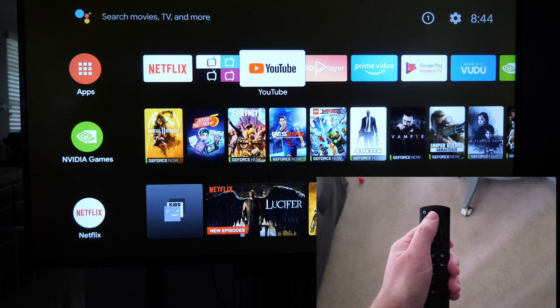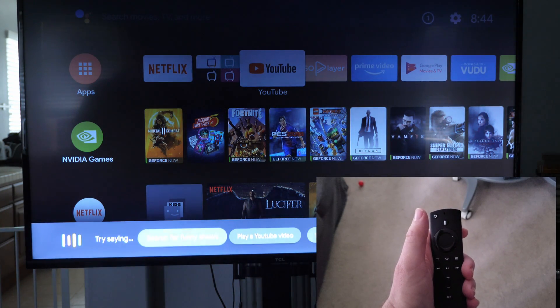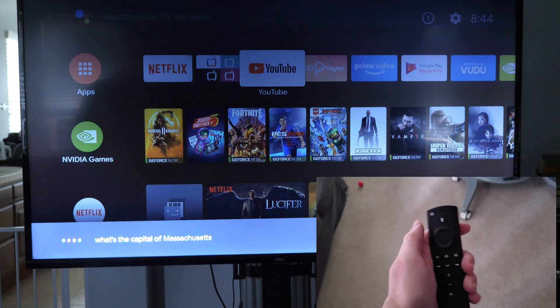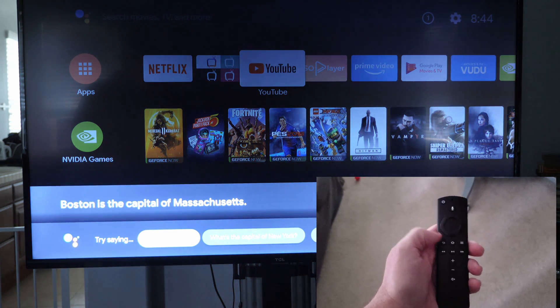Even the microphone works too. You can see right here — 'What's the capital of Massachusetts?' — and there you go, it gives you the answer of Boston.